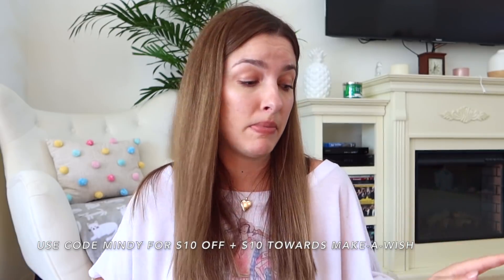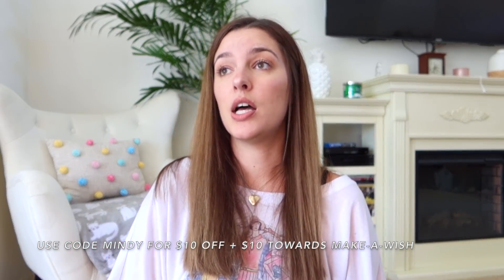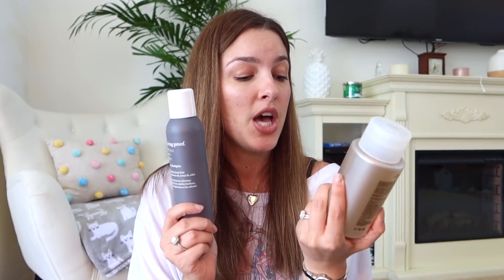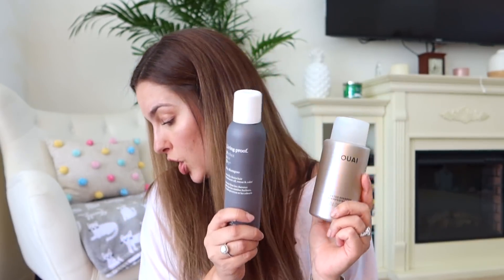We're going to massage our face — not right now since I have makeup on, but I'm very excited. If you're interested, the link will be down below. Again, my code is Mindy. If you can, please use it this time because $10 will go to the Make-A-Wish Foundation and I would really appreciate that. I hope you guys enjoyed this video and seeing what was in the summer 2021 FabFitFun box! My favorite products are the Quay detox shampoo and the Living Proof dry shampoo.